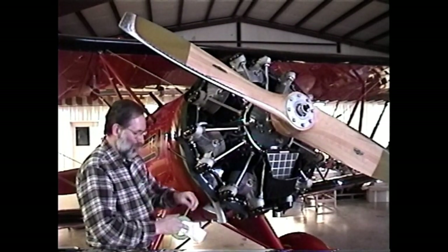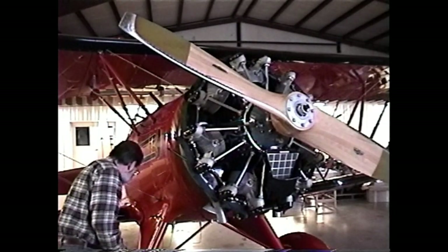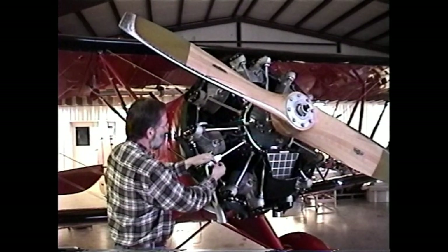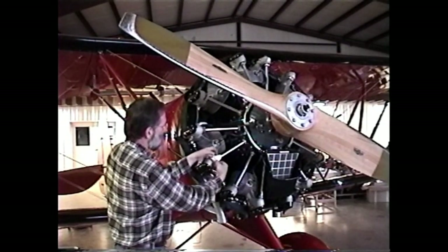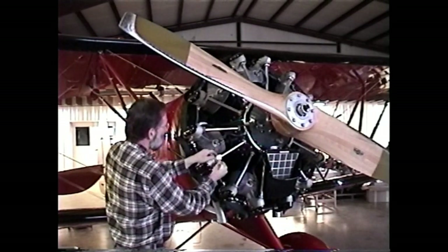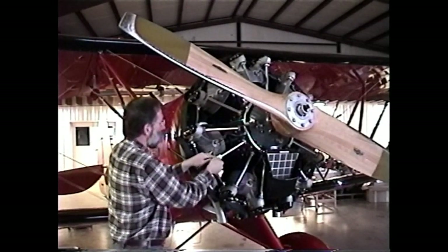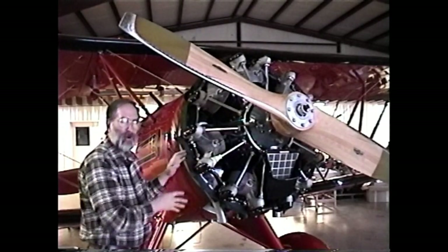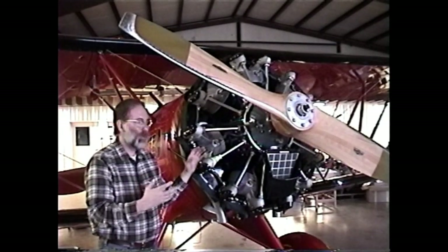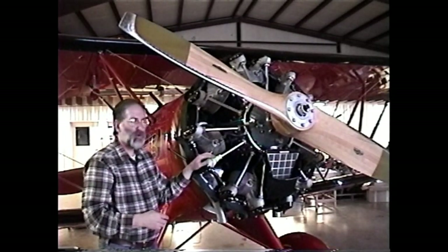We make little diapers, get a roll of tape, and tape them over the places we suspect. We'll make a little diaper for this push rod tube seal here, tape it on and tape it down real good so that the prop blast is not going to blow it off. Then we diaper up everything we suspect, fire the engine up, warm it up real good and run it. If we still have oil all over the place, we know we didn't find it.